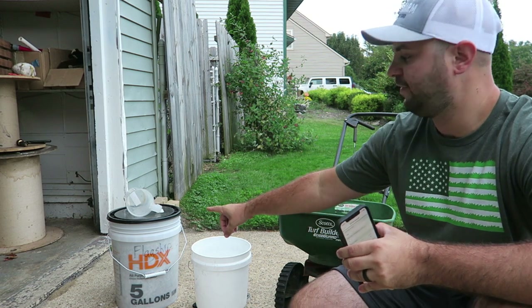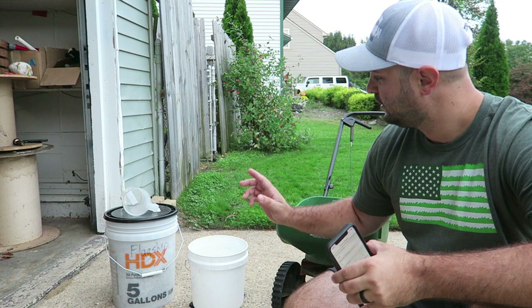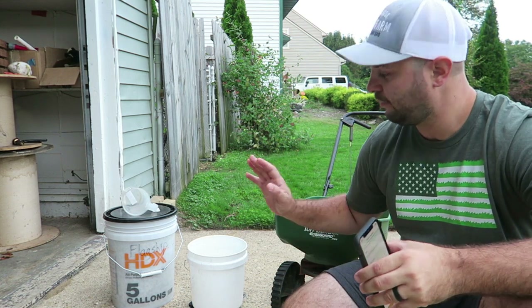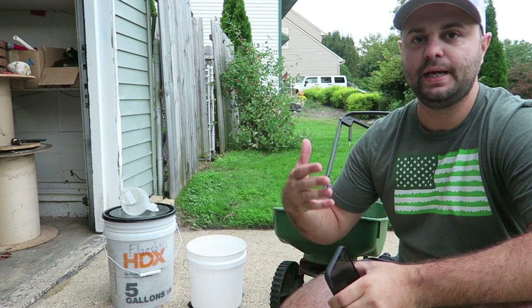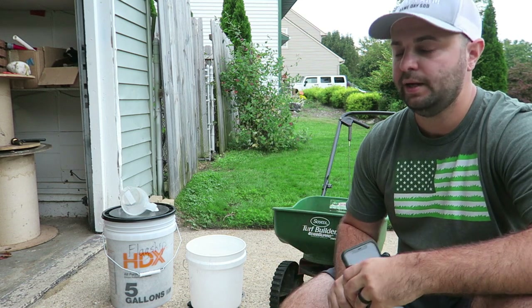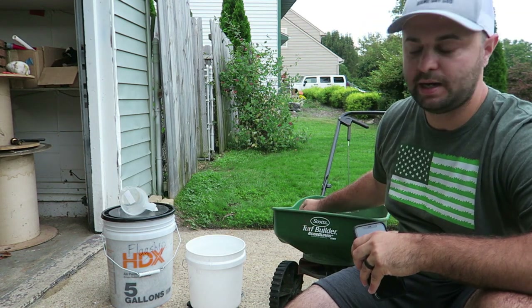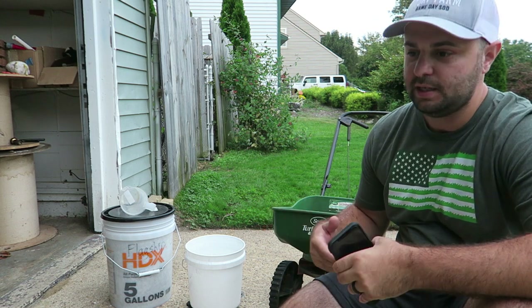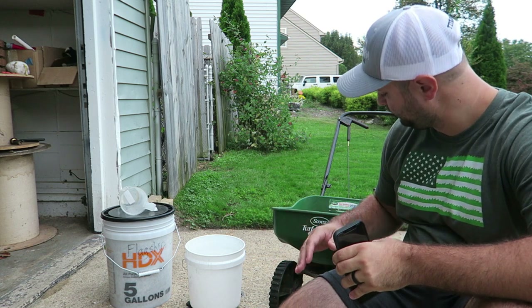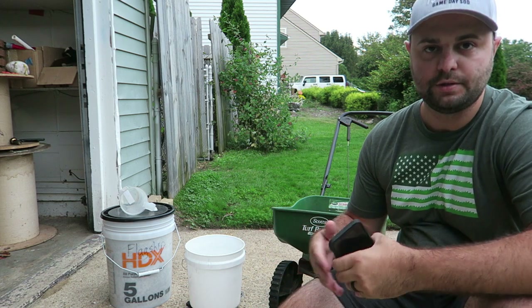I've got my five-gallon bucket right here — that's all flagship fertilizer in that bucket. I actually just got a new scale that goes up to 50 pounds, so it should be a lot easier to weigh everything out. I like to weigh things out so I know exactly how much I'm putting down in certain sections of my yard. Then I just put it in my spreader — this is just a regular Scott's Edge Guard Mini. It's very easy to spread out, and it has the Edge Guard so you're not getting any spillover into your driveway or sidewalks.